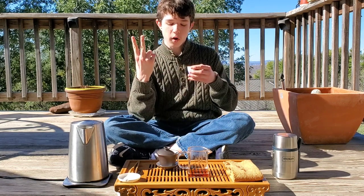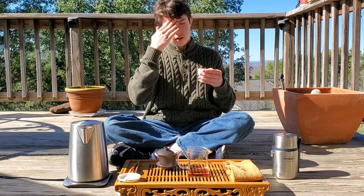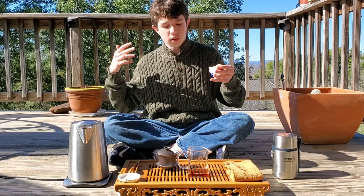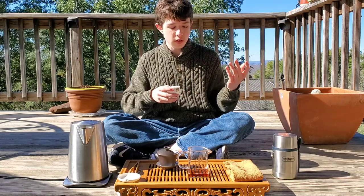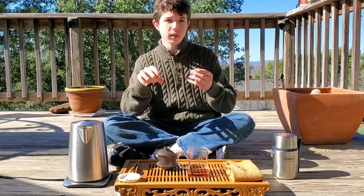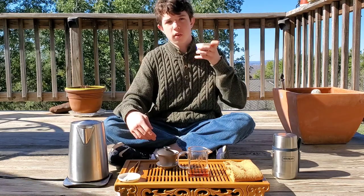There are five components to ramen: aroma oil, broth, tare, toppings, and noodles. The toppings I'm going to use include a steamed spinach-type thing. I can't get nori where I live so it won't be completely traditional iekei ramen, but it'll be close. I'm going to use aji tamago — seasoned soft-boiled eggs soaked in soy sauce — cut in half on the ramen. Spinach, the egg, and possibly one more topping.